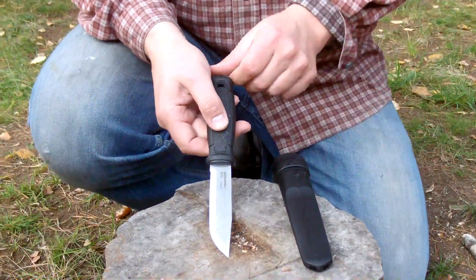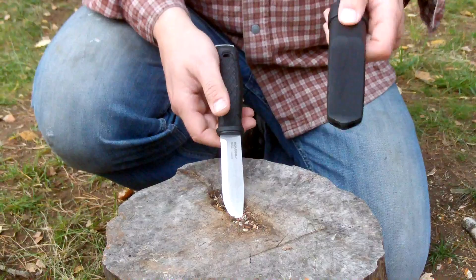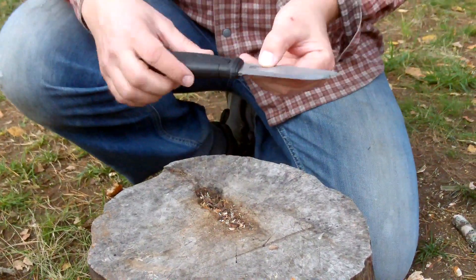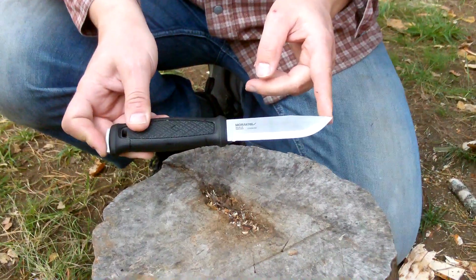It's called Garber. It's a wonderful knife. This is the Multimount version. This is, as you can see, an excellent and well-done knife.